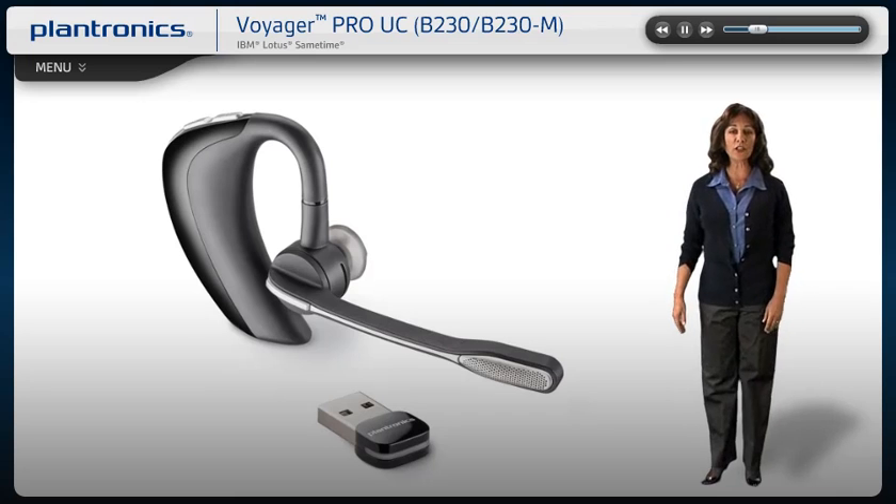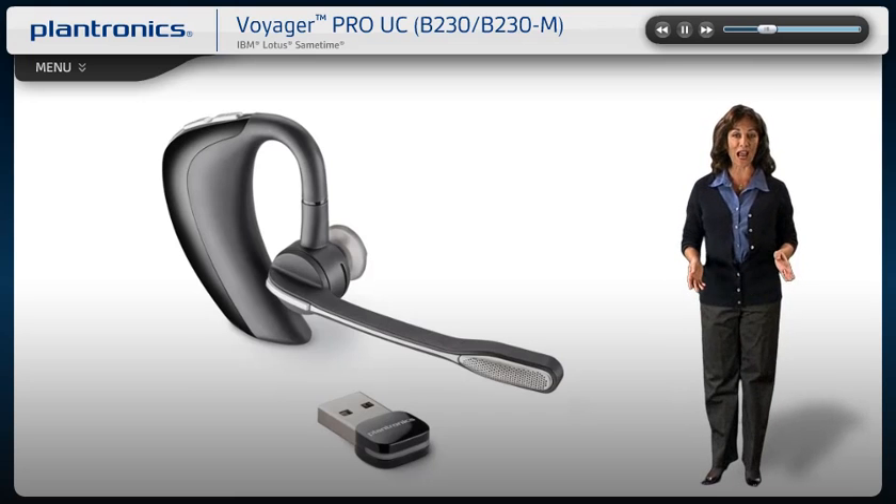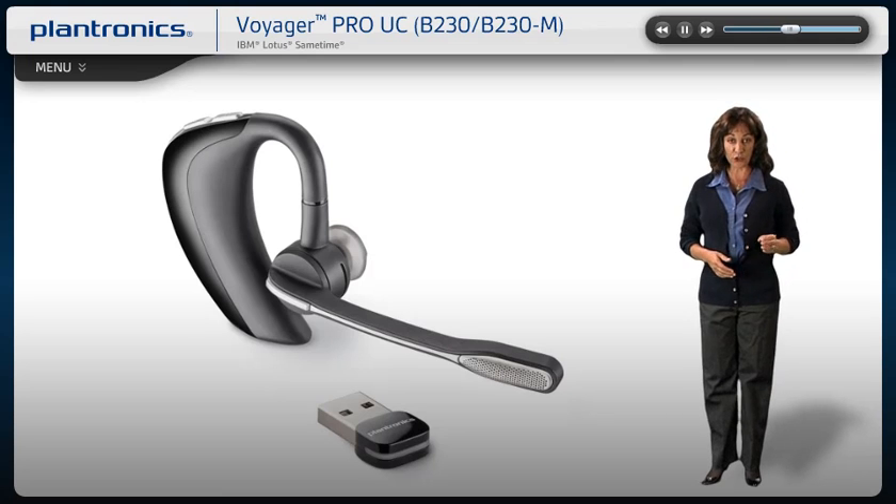Welcome to the Plantronics Voyager Pro UC Setup Guide. Today we will cover installing, wearing, pairing, and using your new headset.